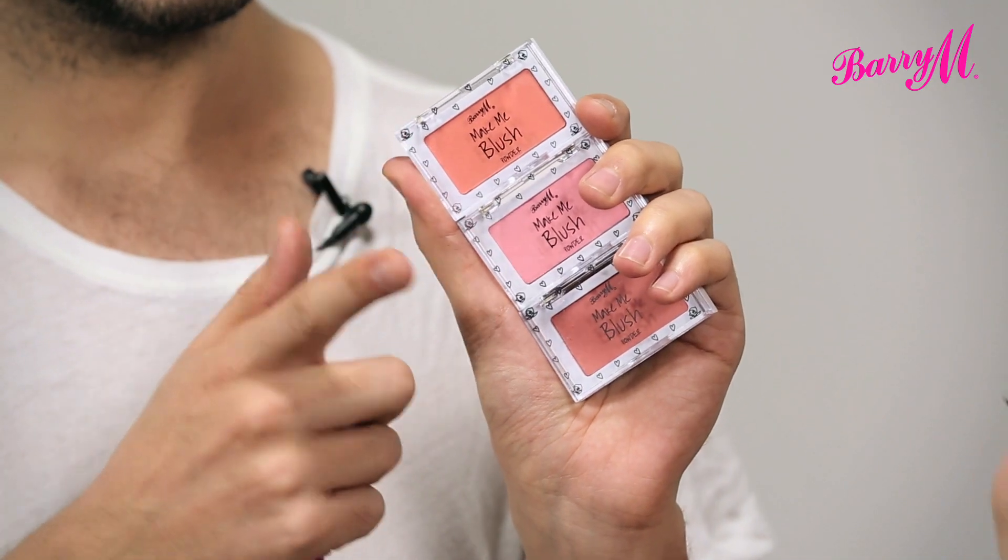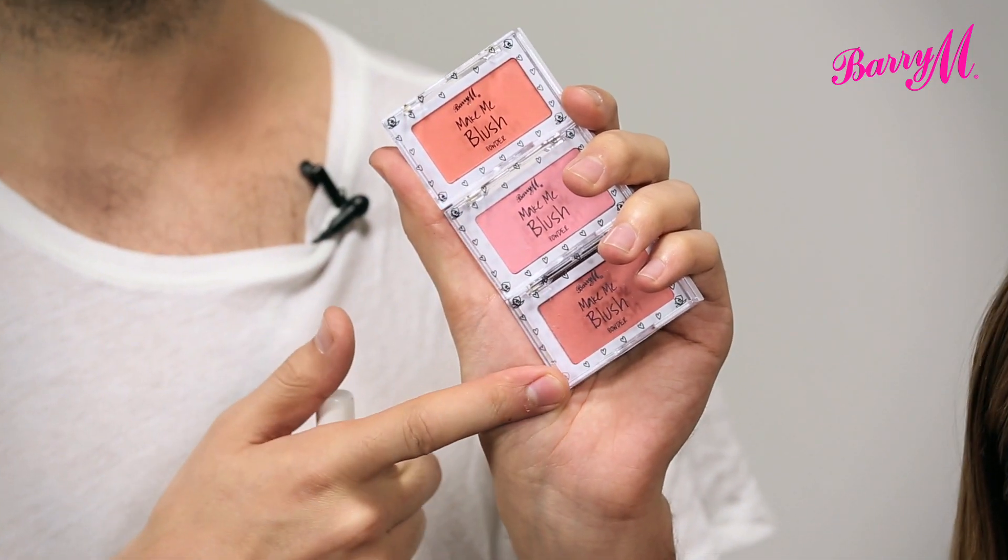These are the Barry M Make Me Blush powders and they come in three wearable peachy shades: Nicol Bocca Glory, Fairy Cake and Jam Tart.